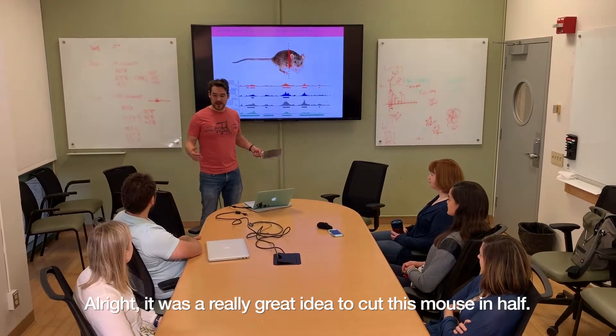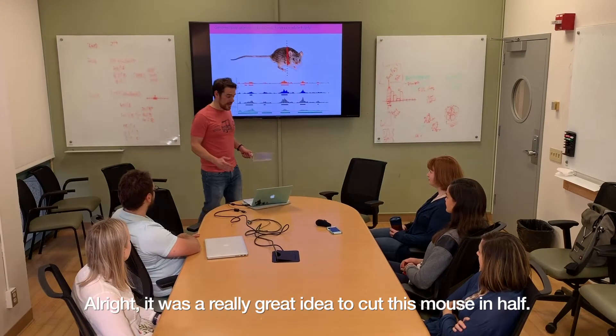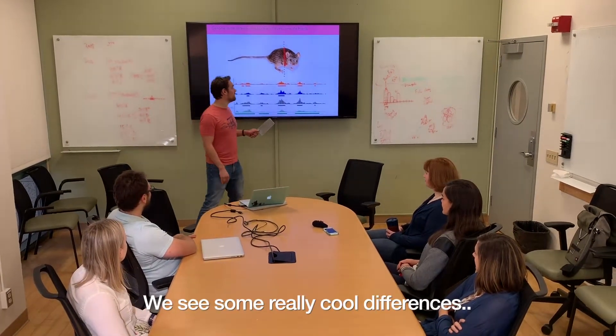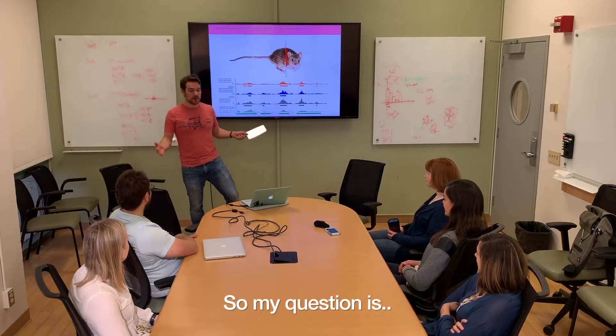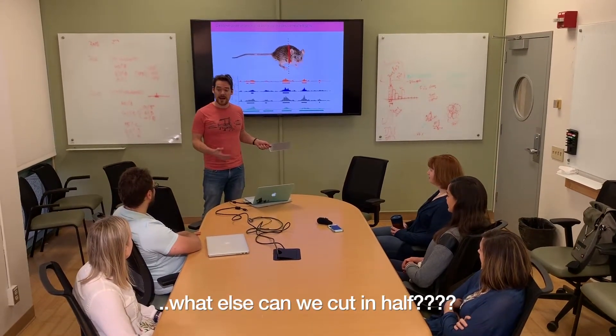It was a really great idea to cut this in half, and we see some really cool differences between the back and the front. So my question is, what else can we cut in half?